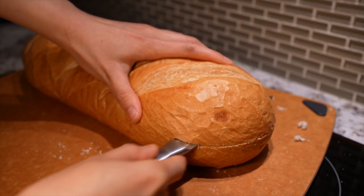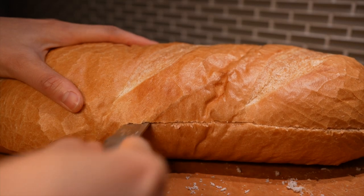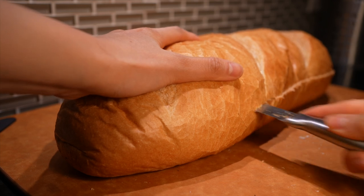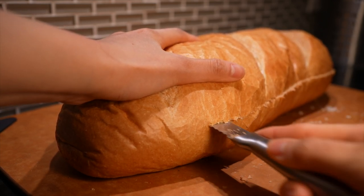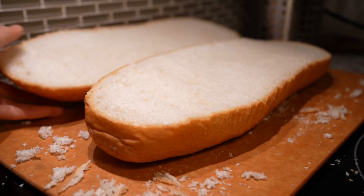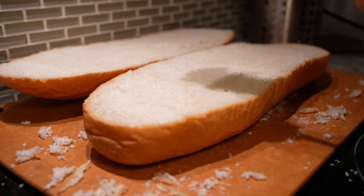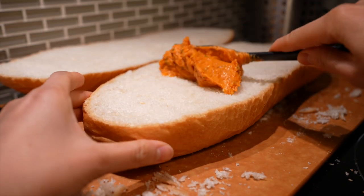I'm going to slice this thick piece of bread horizontally with a serrated knife — that's a knife with sharp pointy teeth. Try to slice it in the middle and make it as level as possible. Then slam and spread the gochujang garlic butter on each bread slice, making sure to generously coat it all the way edge to edge.